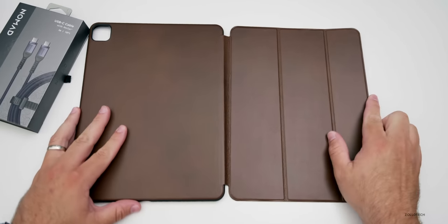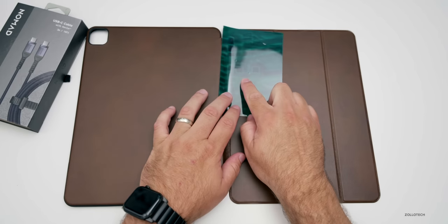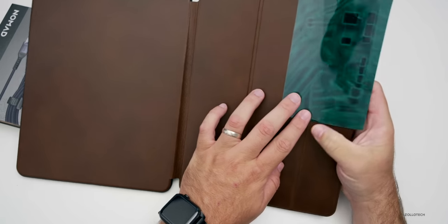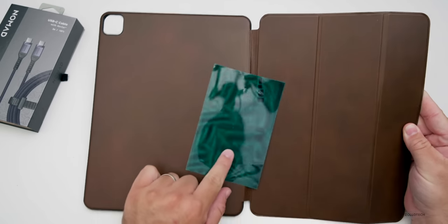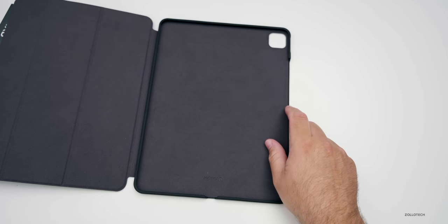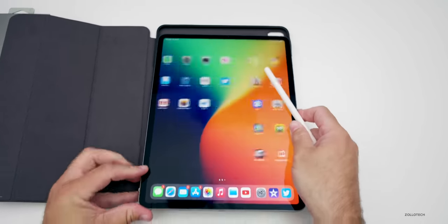This is a TPU case lined with microfiber, with a flexible edge that will protect it if you drop it, and then it's just leather on the outside. Apparently this has a ton of magnets in it. I have some magnet paper here — the magnets are right here, and we've got magnets all down the side as well. I would highly recommend a case for your iPad Pro because some people have found they're prone to actually bending.